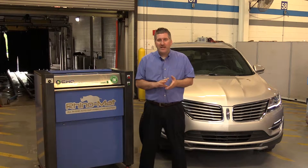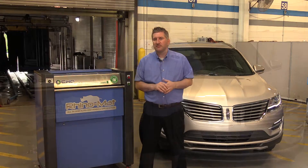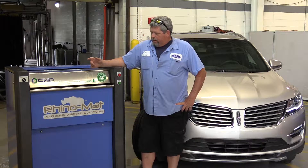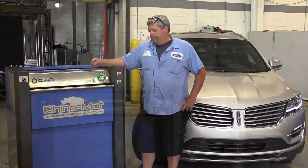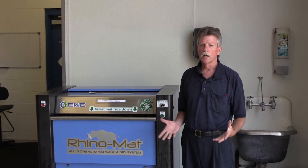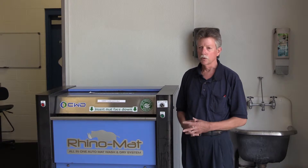Over the last year, with very high usage, we've had absolutely no mechanical issues with this and very low maintenance. At the Vehicle Service Center, we used the Rhino Mat all day long and it seems to work real good and we haven't had any problems with it. We have a lot of equipment here in the Detail Department and we always have a piece of equipment that's breaking down, and the one piece of equipment that I don't have to worry about ever repairing is this Rhino Mat machine. It's a top quality machine and you don't have to worry about it breaking down.